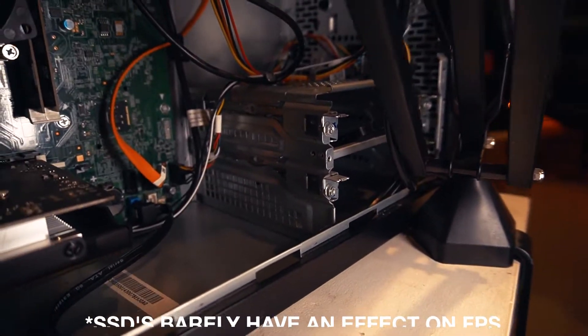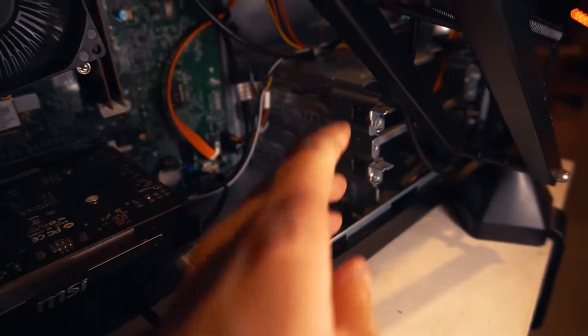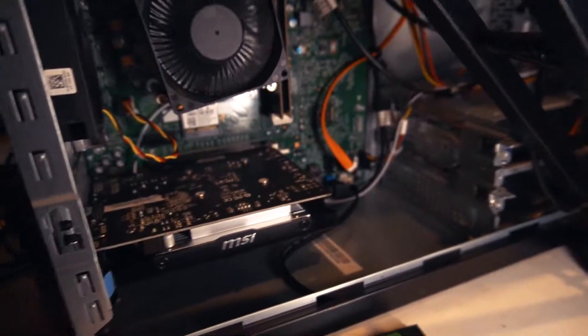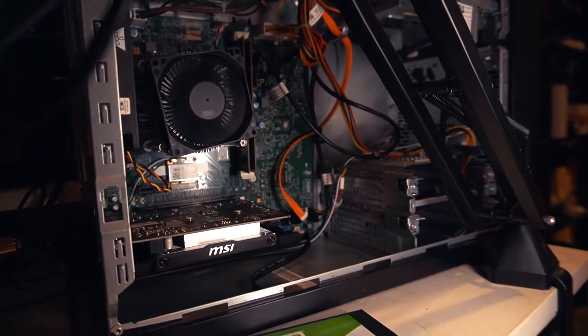That's why I recommend an SSD. SSDs aren't even that expensive. Now, whether you clone or reinstall Windows, I recommend completely reinstalling Windows. And this is what I've done on this 1TB SSD — it's a fresh install of Windows. That means no other programs will be slowing my computer down. I really recommend that if your computer is running slow.